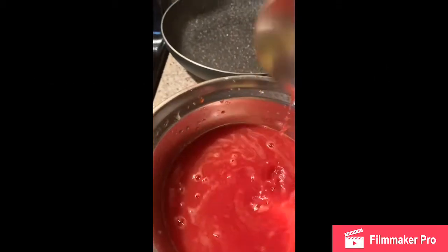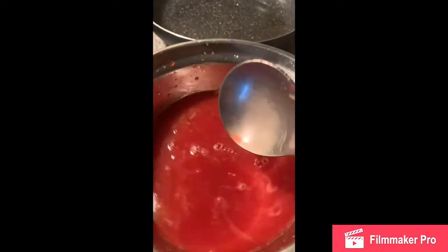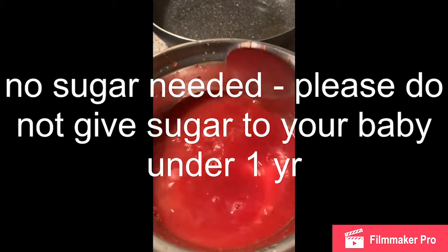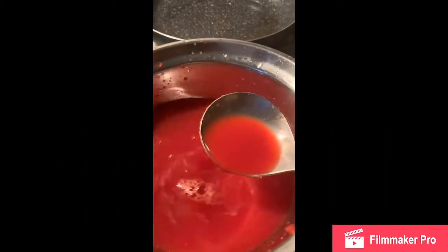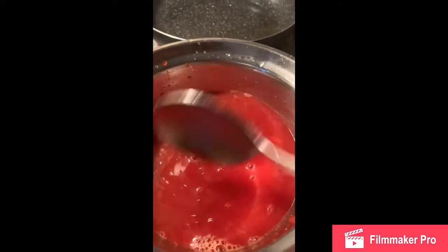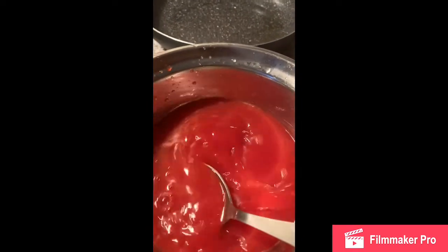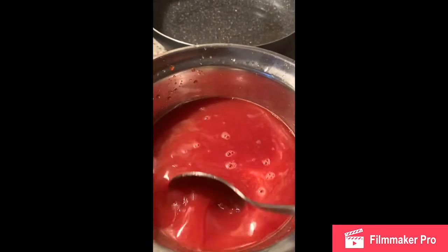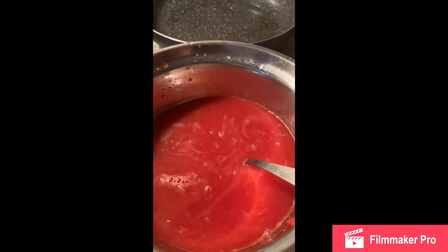If the orange is sweet, it will not be necessary — it will be a little bit sweet on its own. I have not added water, I have not added sugar, because it is for your baby. Try to make it as natural as possible.